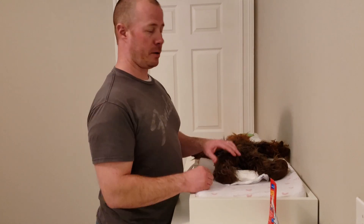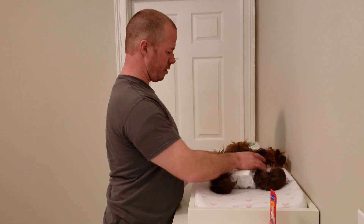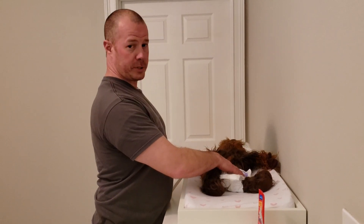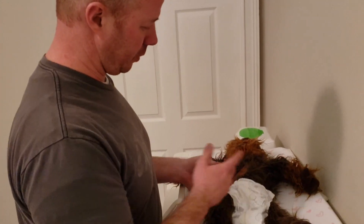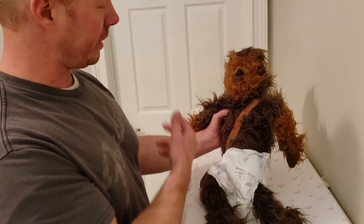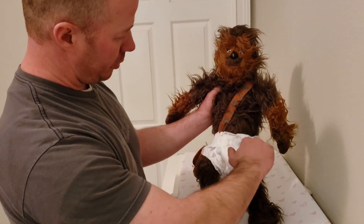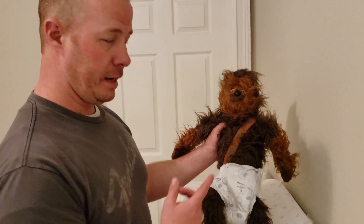Now let's close it all back up. Take this, put it over — try to make sure everything's nice and square. You don't want your diaper sideways, right? You don't like your underwear being sideways — your baby's not going to like their diaper being sideways. Put it up here, and you remember those tabs — you're gonna pull them up here. You want your tabs across from each other, try to make sure your diaper is all nice and square. That makes for a much more comfortable diaper.